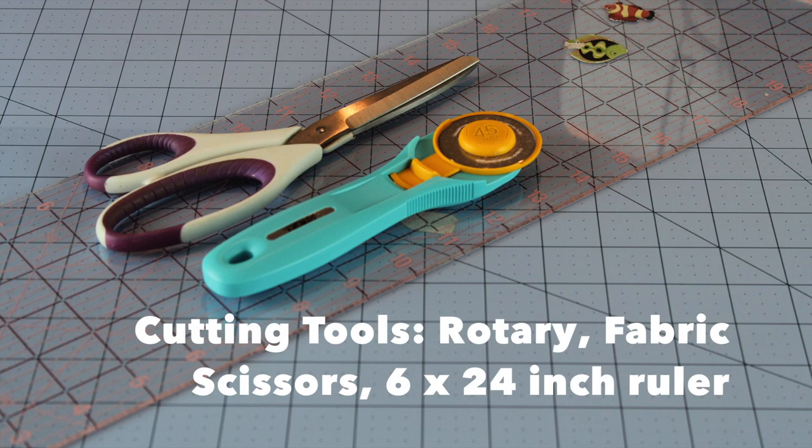So you need a self-healing mat, a 6x24 inch ruler, a rotary blade cutter, and some fabric scissors.